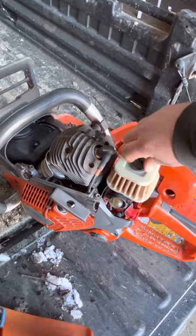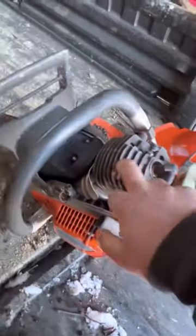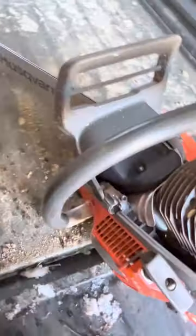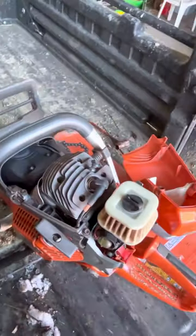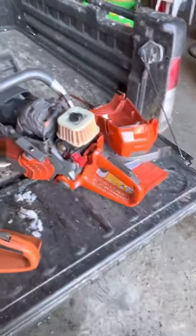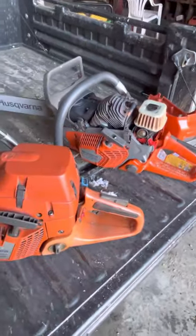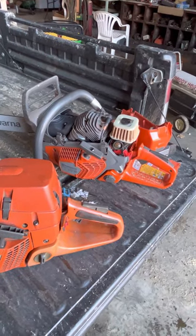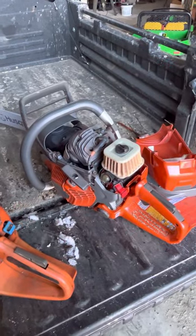Pretty ridiculous, but then again that saw lasts forever so you can't complain about that. There's a piece of sawdust down in the fins. Anyhow, yeah, that's what we're doing — sharpening some chains up for the wood processor and getting over the chain here for the saw. That's about all we have going on today.